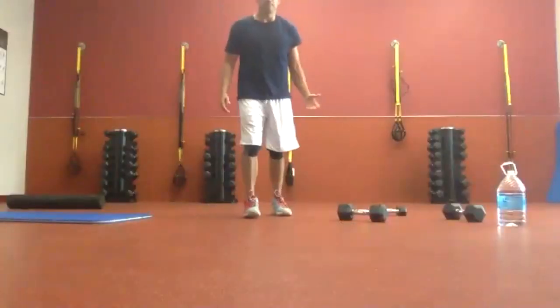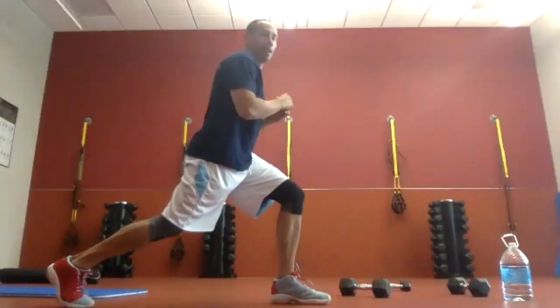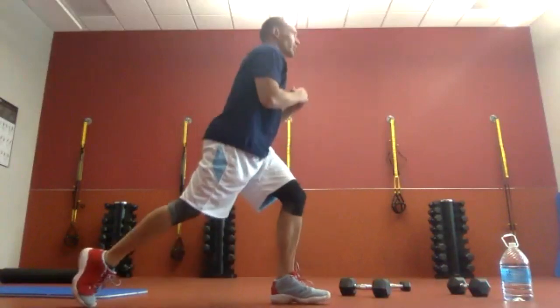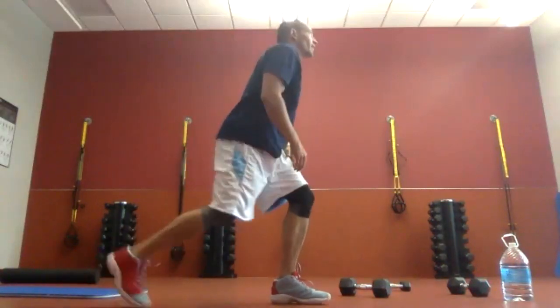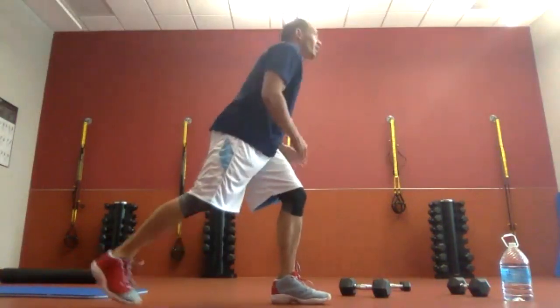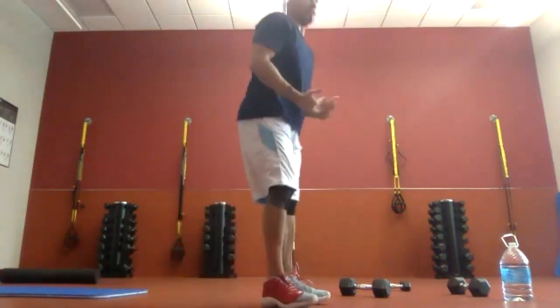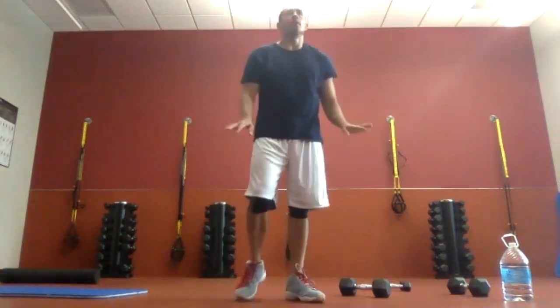We're going to go lunge drops first. We're holding a lunge position — basically single-leg squats in a lean position. Nice and slow, nice and controlled. Try not to let the back foot do all the pushing. You want the front leg to do the work. Thirty seconds in, we'll switch. You can grab weights if you want.